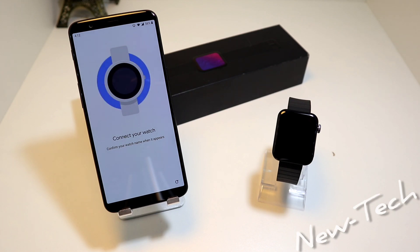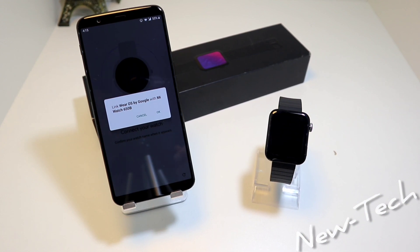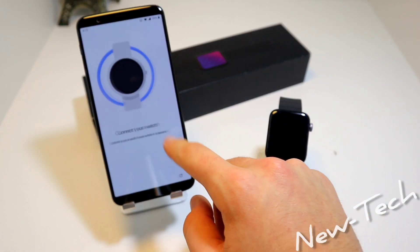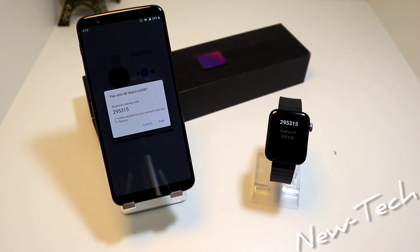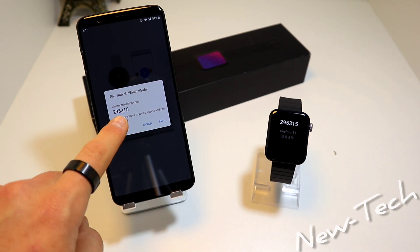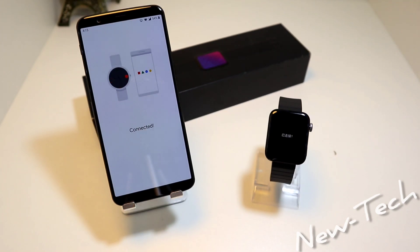Now we have the Connect Your Watch screen. It found our Mi Watch right here, and it says connecting to Mi Watch. Now we have to pair the Mi Watch — we will allow access to our contacts and calls. Press Pair, and it says Connected.